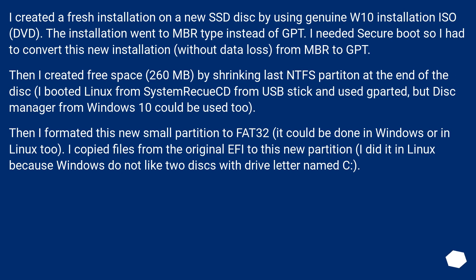I created a fresh installation on a new SSD using a genuine Windows 10 installation ISO/DVD. The installation went to MBR type instead of GPT. I needed Secure Boot, so I had to convert the new installation — without data loss — from MBR to GPT. Then I created 260 MB of free space by shrinking the last NTFS partition at the end of the disk.